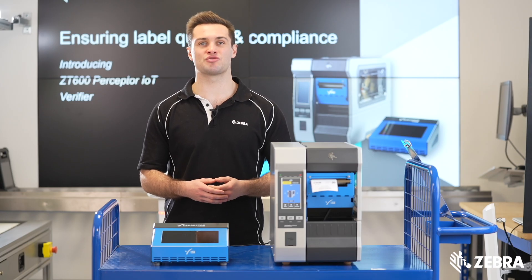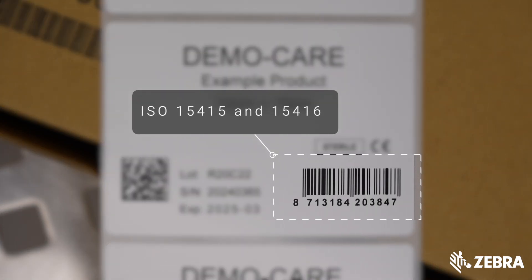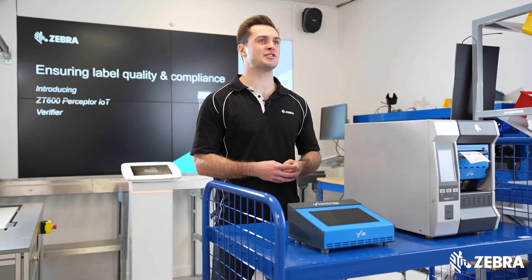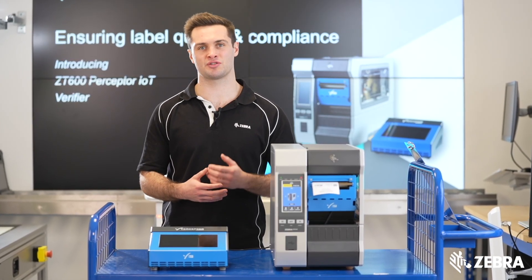Perceptor IoT grades 1D and 2D barcodes to ISO 15415 and 15416. All barcodes are quality graded from A to F, with the ability to set a minimum pass grade.